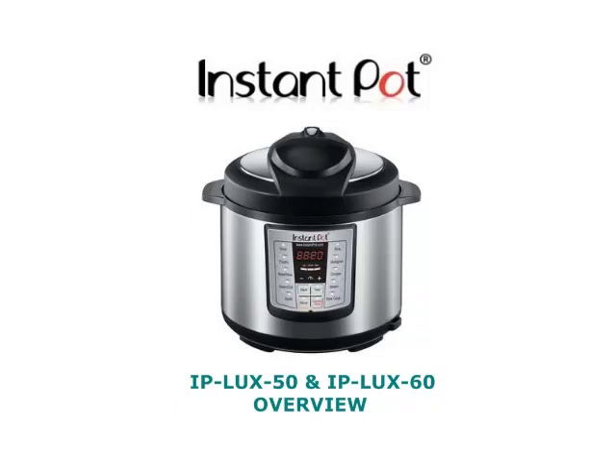In this video, you will learn about all the different aspects and features of your Instant Pot. The following information applies to both the Lux 50 and the Lux 60 models.